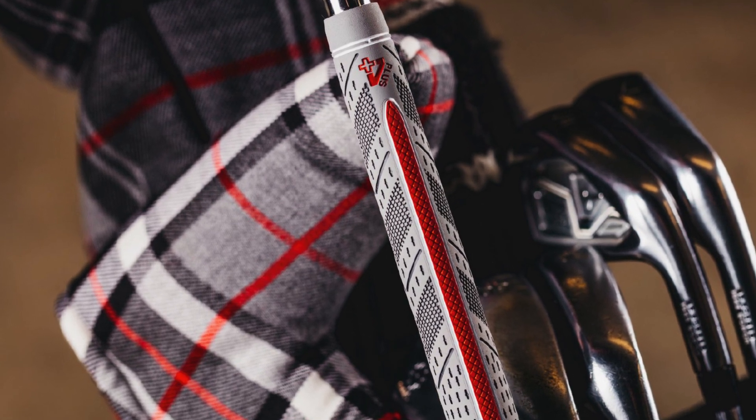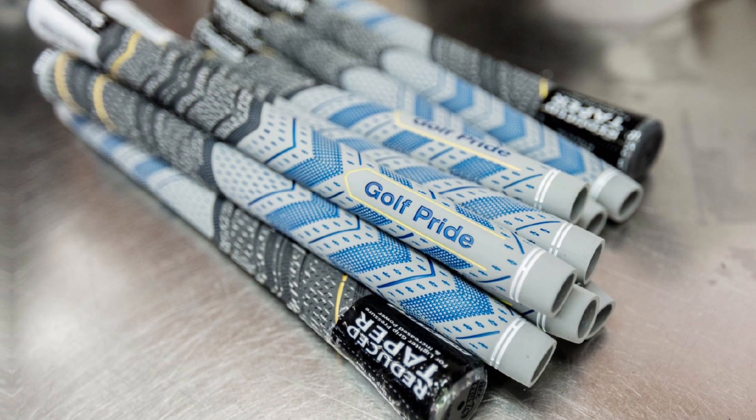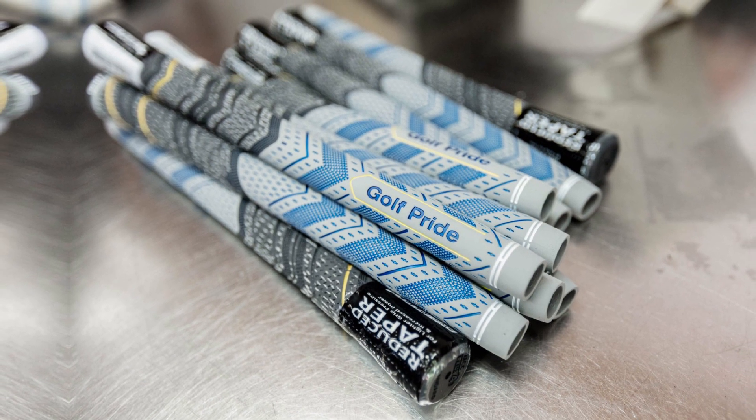The unique combination makes it the ultimate grip for your driver, fairway woods, hybrids, irons, and wedges. These golf grips are fairly expensive, but this is the only drawback. The Golf Pride Decade are the best golf grips you can buy, approved by many professional golfers worldwide due to the cord and rubber dual benefits.